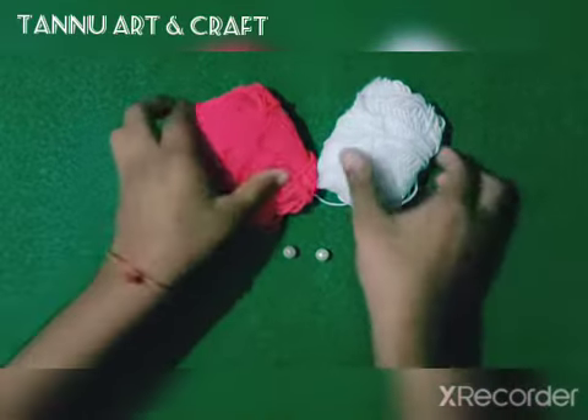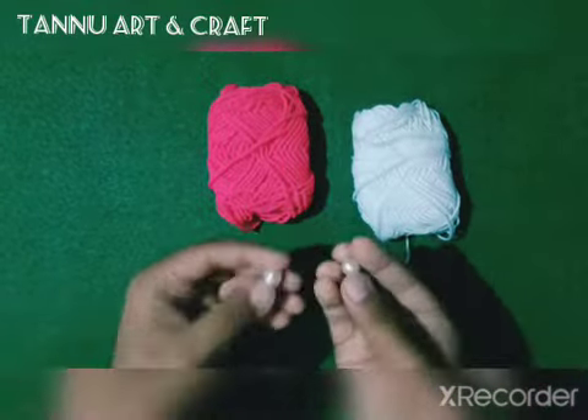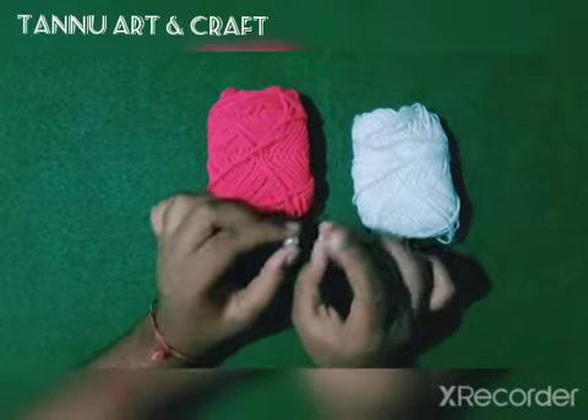Things which we need: first, wool, and second, beads. I am just going to make this one.